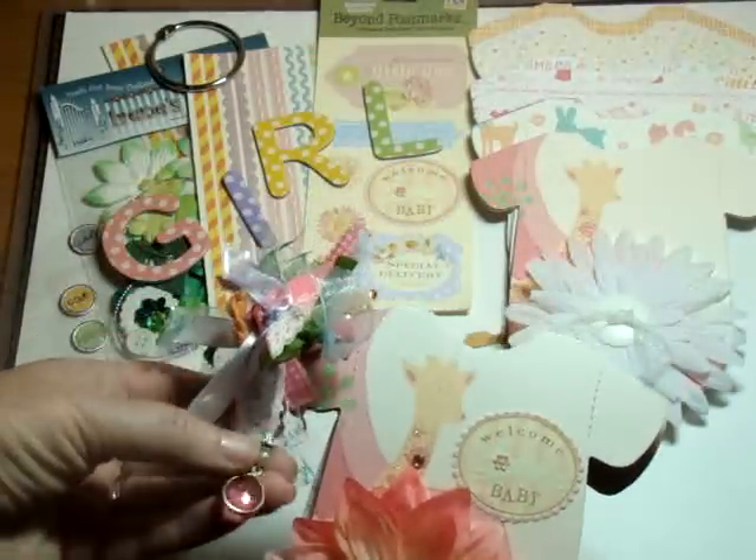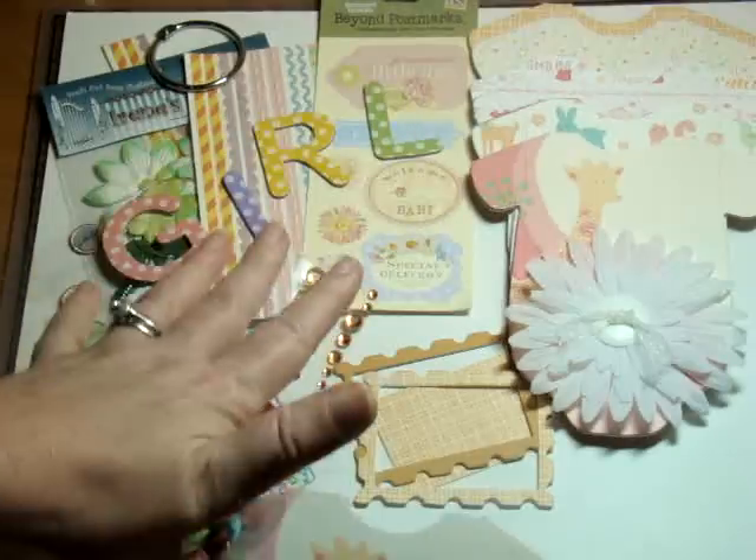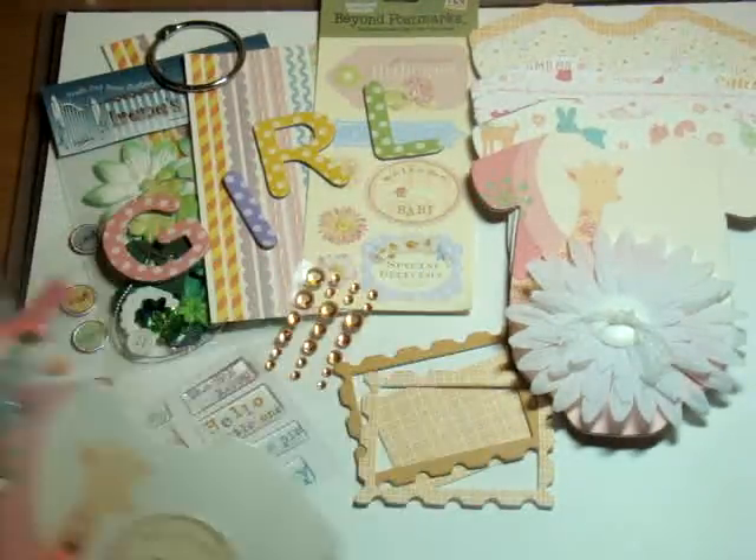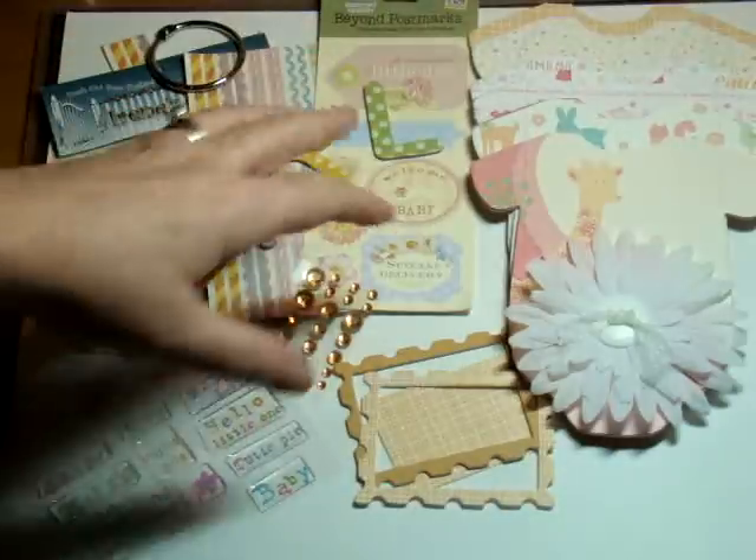So I thought, what if I made up a kit similar — I start it, you finish it kind of a thing. So this is what I'm going to include.